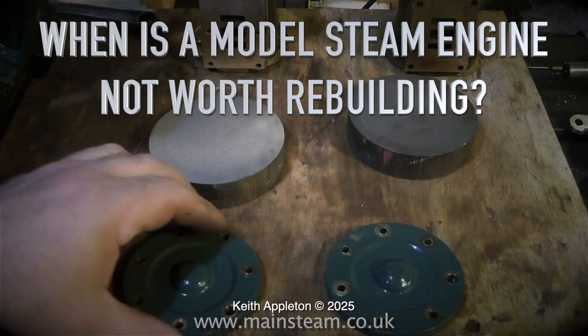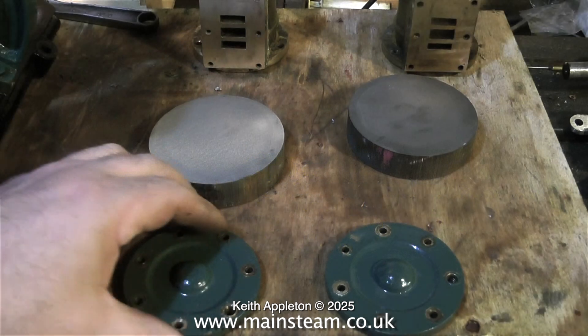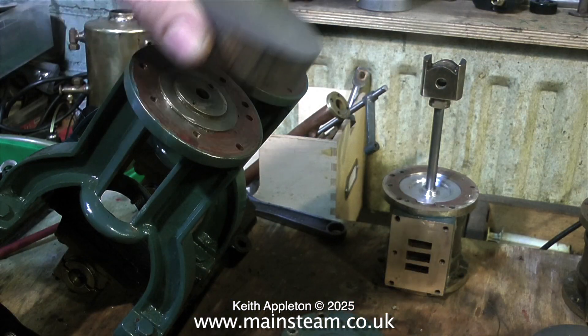When is a model steam engine not worth rebuilding? This is a perfect example. This engine in its original form was bought online by one of my customers, and this is part three. The original cylinder covers were not good — made from brass and slightly too small. It is time to make some proper cast iron cylinder covers and clad them using mahogany strips.